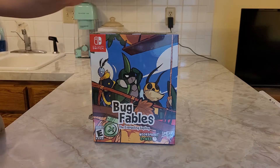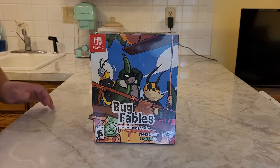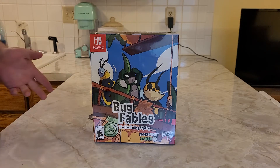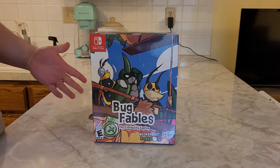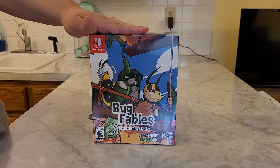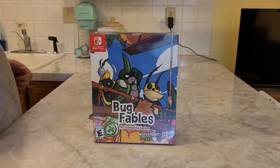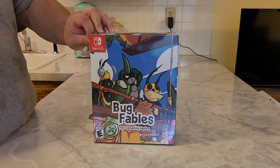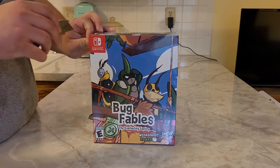Alright, let's get on to the unboxing of this Collector's Edition. This game is available on Nintendo Switch, PlayStation 4, Xbox One, PC, and even Amazon Luna, so it's on multiple systems. I just bought the Switch version because I like collecting for the Nintendo Switch. Plus, it's like a Paper Mario clone, so I figured it'd be the most appropriate thing.